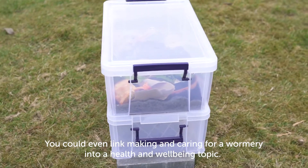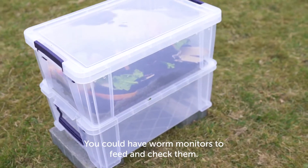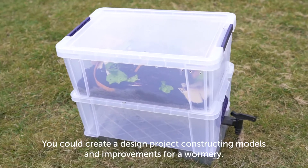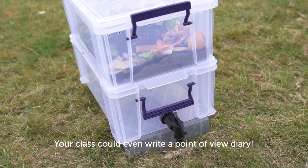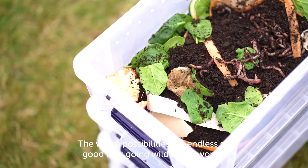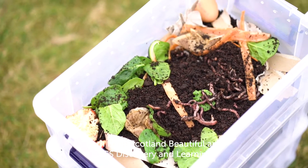You could even link making and caring for a wormery into a health and well-being topic. You could have worm monitors to help feed and check them, create a design project constructing models and improvements for a wormery, or your class could even write a point-of-view diary. The worm possibilities are endless, so good luck going wild about worms from Keep Scotland Beautiful and EcoSchools Discovery and Learning.